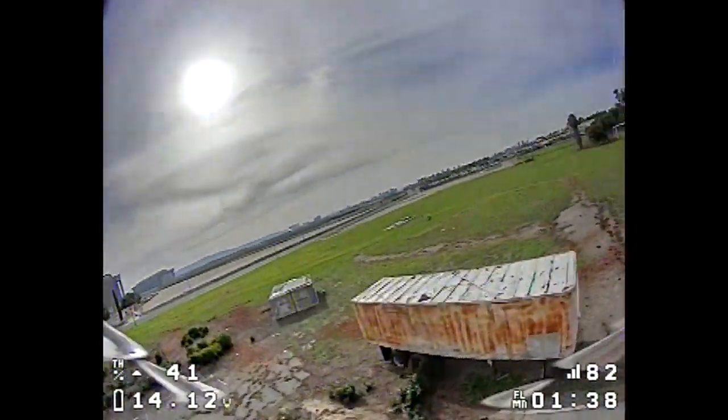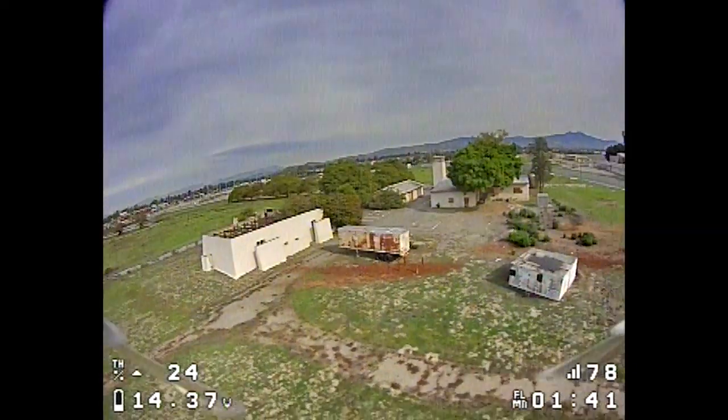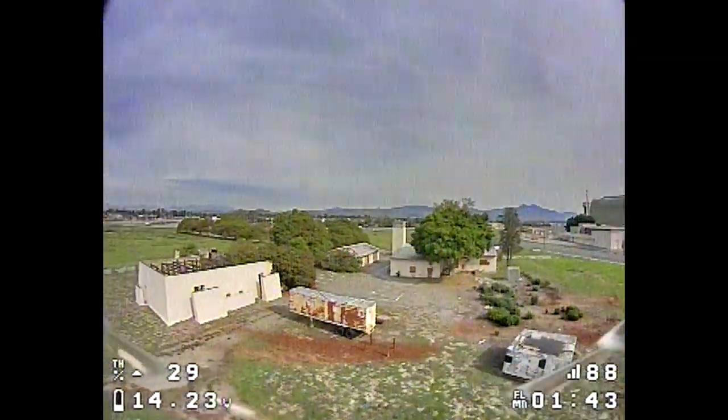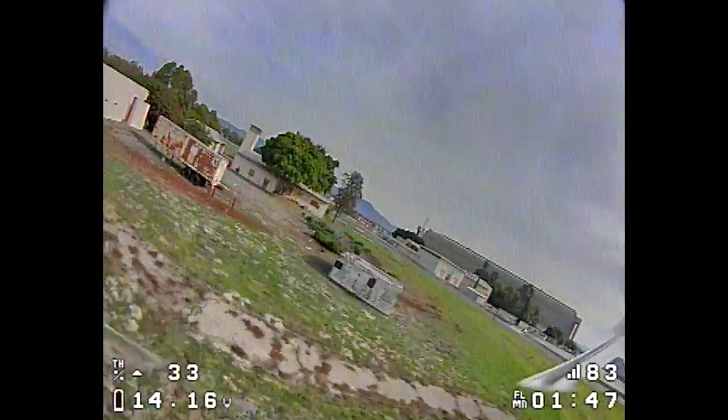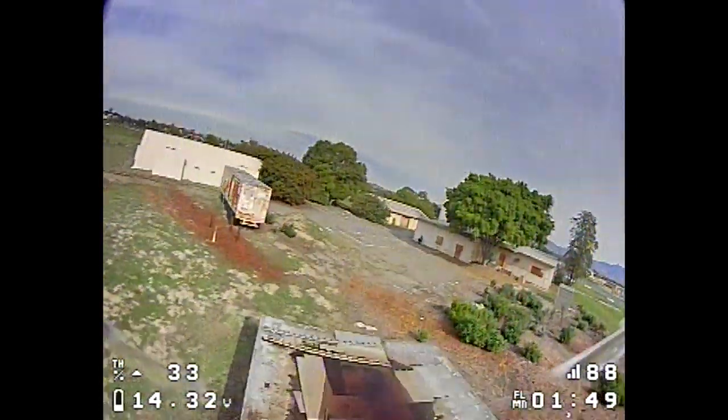I think they're also using different props on this one — Racer Star props, that's also different. But yeah, you're going to need some strong batteries.